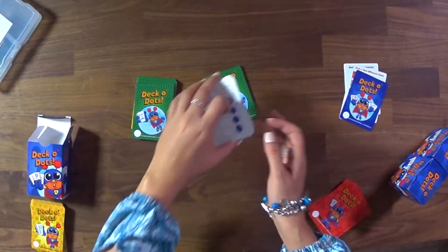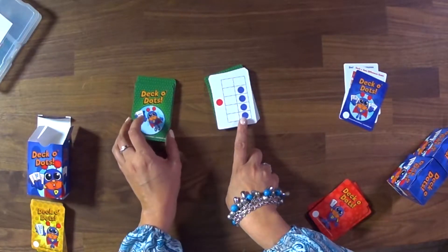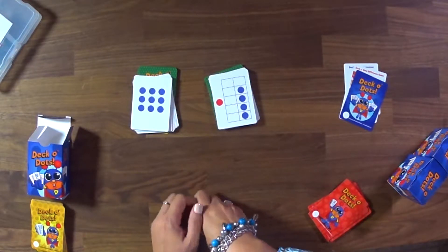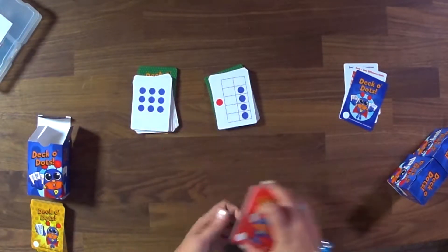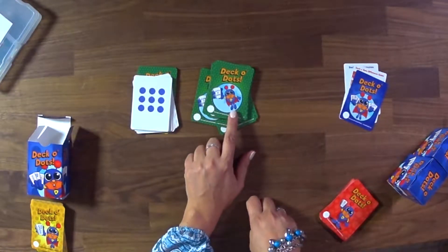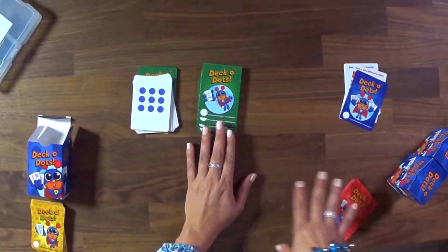If you flip over a card in the part without stars, the quantities are zero to five. But if you flip over the one where Dotson does have stars on his shoes, these are higher quantities — six through ten. So you can actually differentiate this. We would want students to start with the five frame because it's in an arranged line, then move into the green deck Deco Dots without the stars on his shoes, because these are scattered arrangements, making sure kids didn't just memorize the five frame.